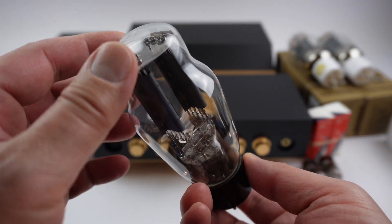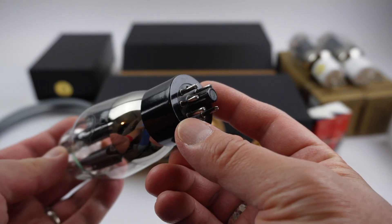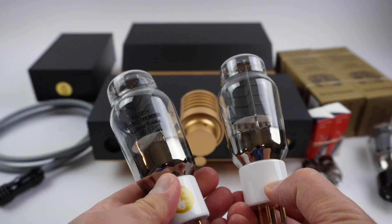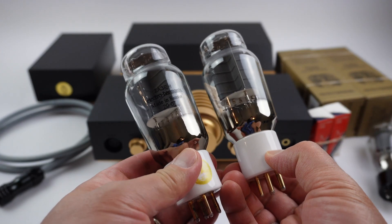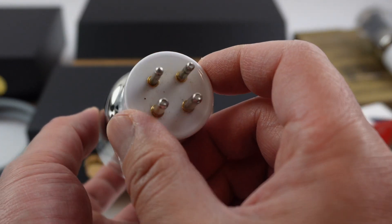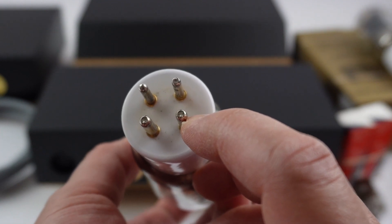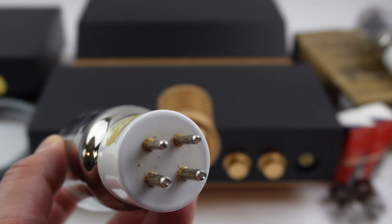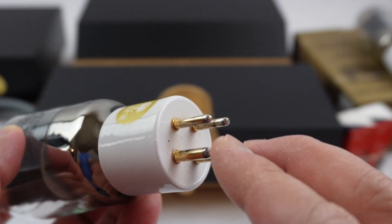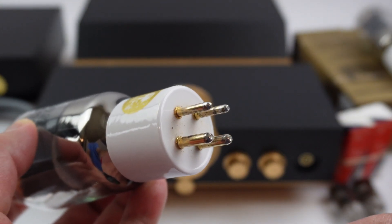Again, inspect the glass — make sure there are no cracks and the pins are not broken. These are your power tubes. On the power tubes, you will notice that there are two pins that are smaller in diameter than the other tube pins, as you can see here. It is important that these pins are aligned correctly in the tube socket, and we will look at that in a few moments.